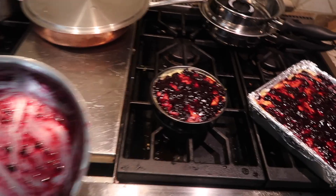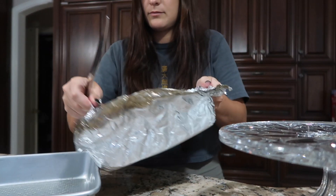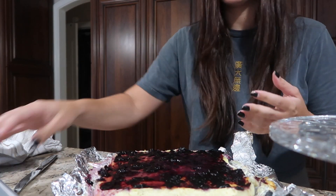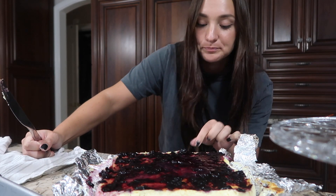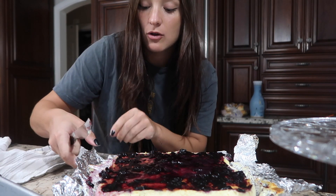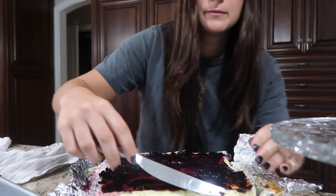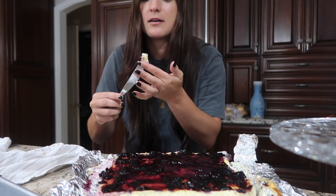I think they look pretty good now. I've got to let them cool for six hours. I'm not gonna lie, it looks really good. I mean, I think it tastes great. I have something called galaktoboureko — it's like a custard pastry from the bakery, and this is what this tastes like.